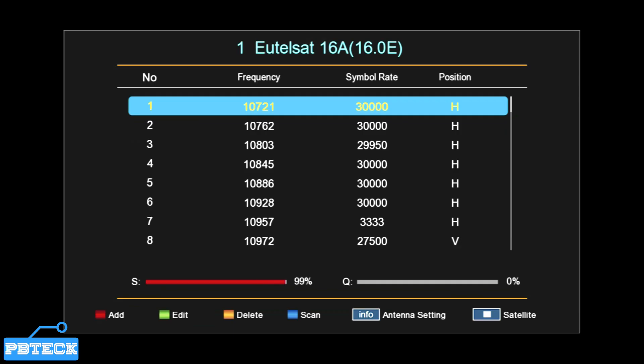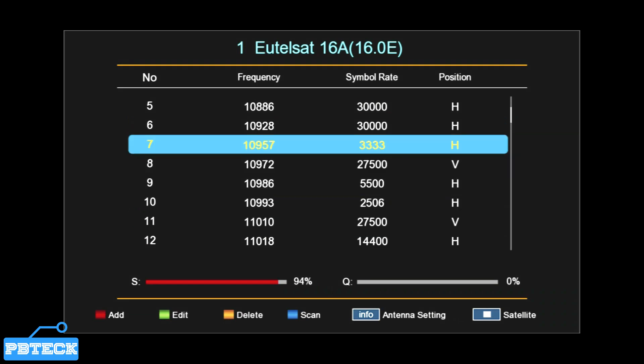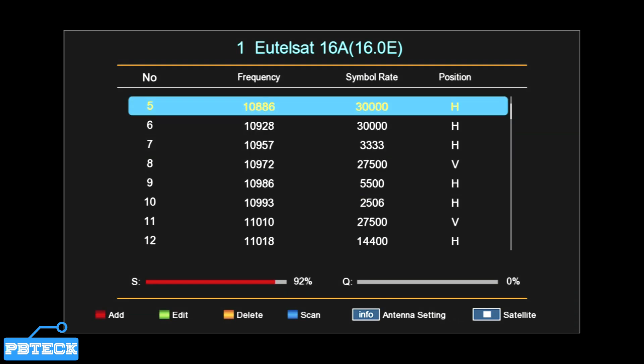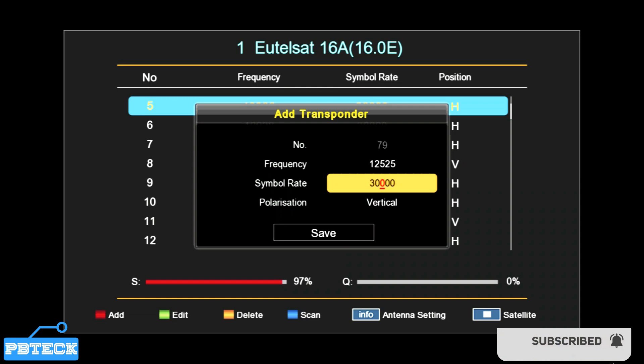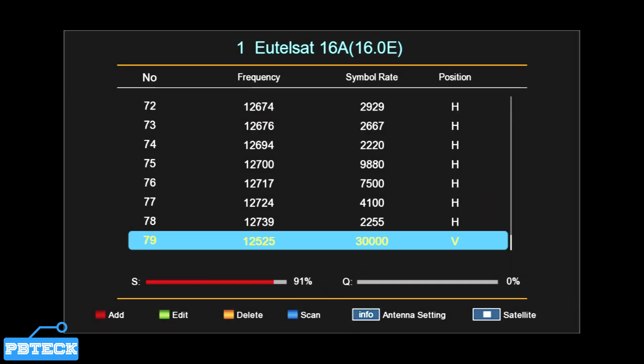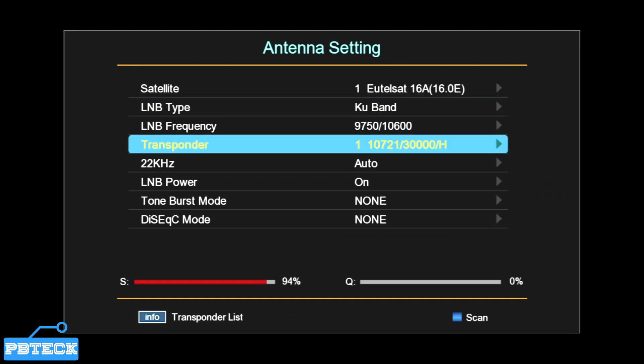Go to the transponder list to add the transponder for Multi TV, My TV, Our TV, DSTV Starter, or whichever FTA service you want. Press the Red button on the remote for the Add menu to pop up. For Multi TV, the transponder details are: frequency 12525, symbol rate 5525, 30K, and polarity is Vertical. Press OK to confirm, highlight it, and go back to the Antenna Settings page.